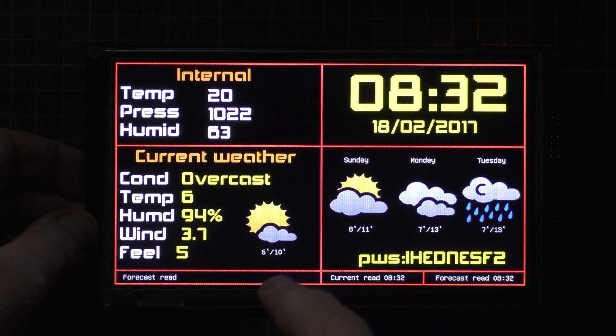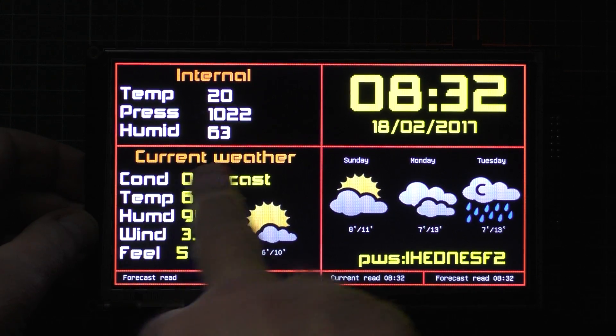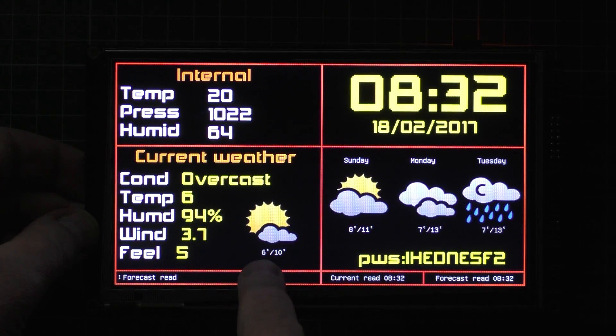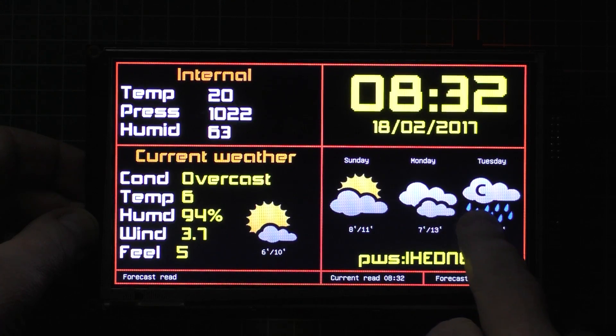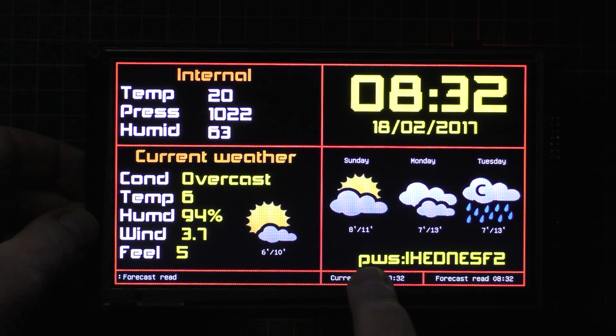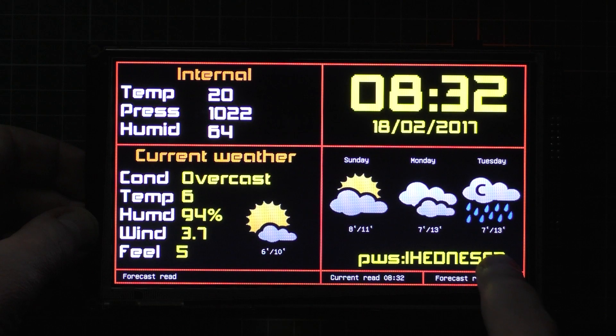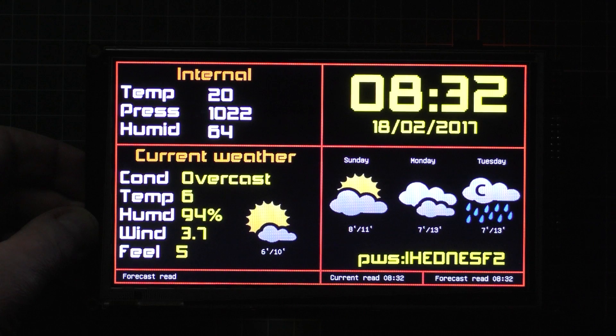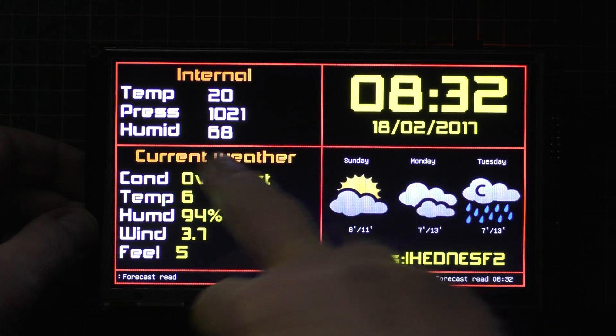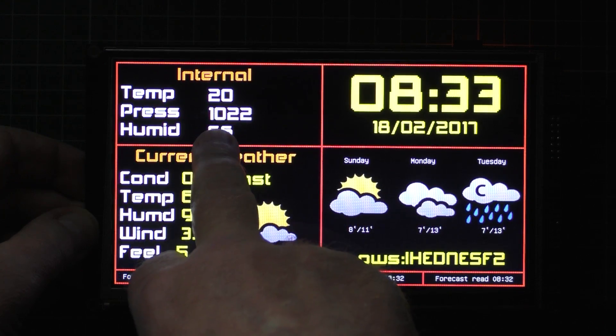Like I say, it's only in prototype at the minute. You've got your current weather here, which tells you the minimum of six degrees, maximum of ten degrees, and it's going to be slightly cloudy. This is the forecast for the next three days — 'C' means chance, so there's a chance of rain. That there gives you the location of the weather station it's dragging the data from. And this is the internal temperature, humidity, and air pressure — which will be the same as outside obviously.